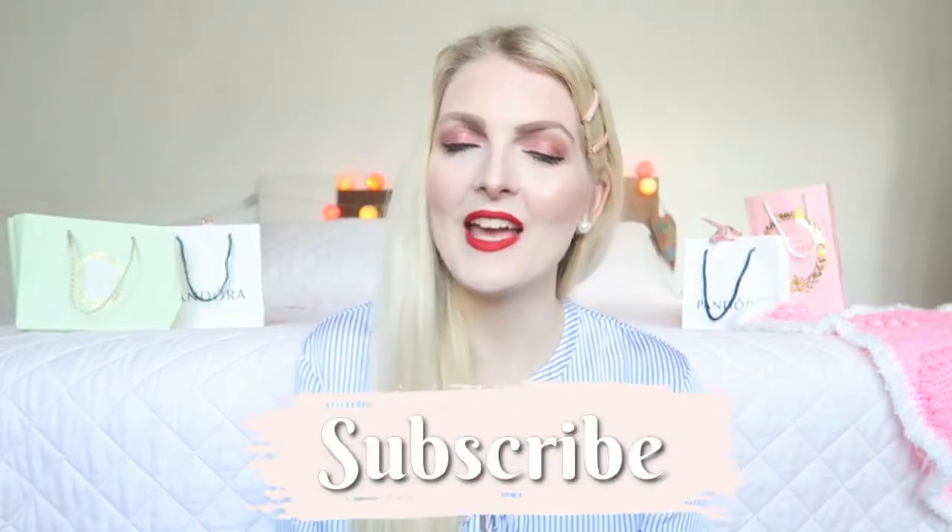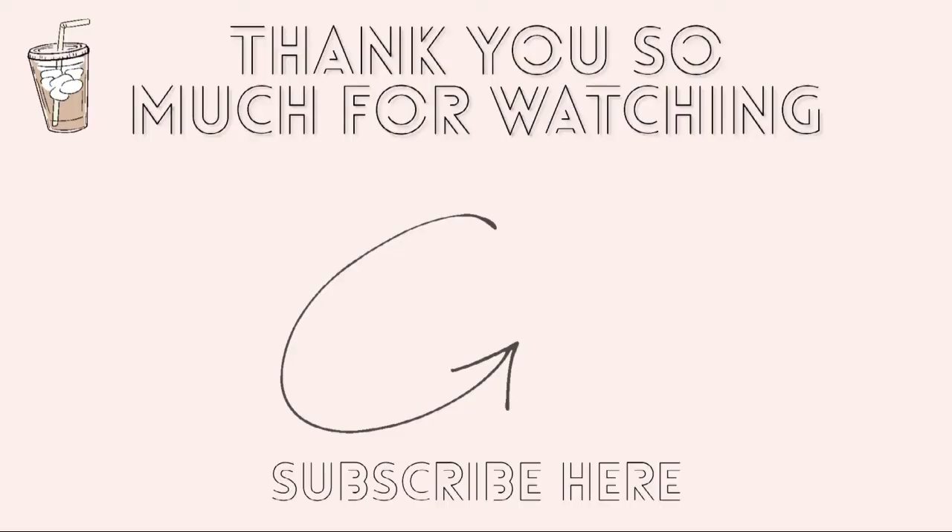So this is the finished look! I hope you guys enjoy this video — if you did, don't forget to give it a thumbs up and subscribe to my channel. You can also follow me on Instagram. I wish you all a very happy Valentine's Day and I hope to see you guys soon in one of my other videos. Bye!